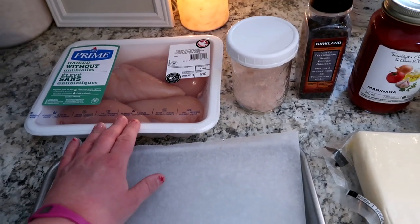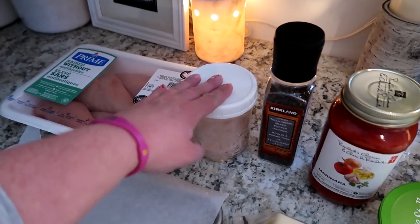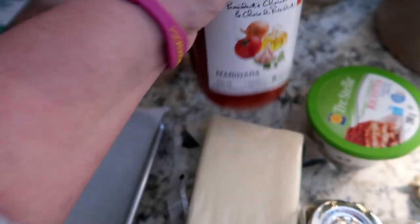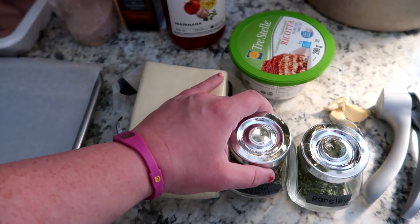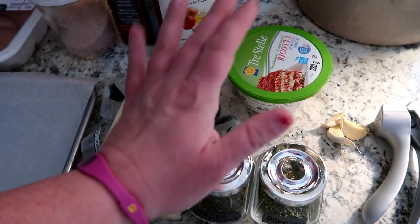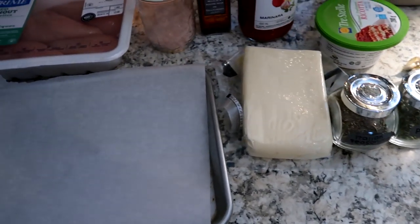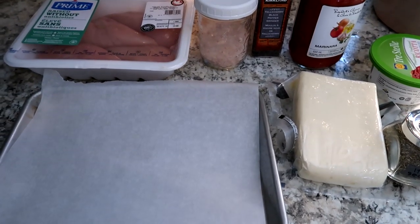You're going to need some large chicken breasts — three of them. I have a little baking tray lined with parchment paper. You'll need salt (I'm using pink Himalayan sea salt), pepper, a sugar-free marinara sauce (I'm using President's Choice brand), mozzarella cheese, ricotta, Italian seasoning, parsley, and garlic powder. I don't have garlic powder on hand so I'm just going to chop a few cloves of actual garlic. You'll also need some avocado oil.